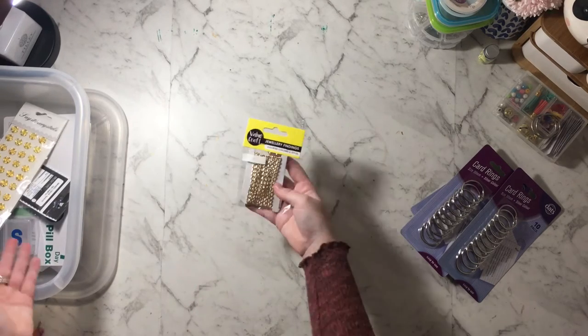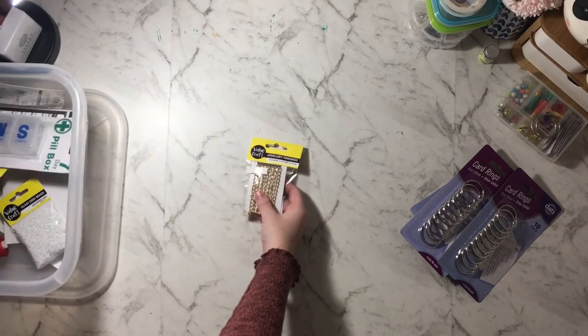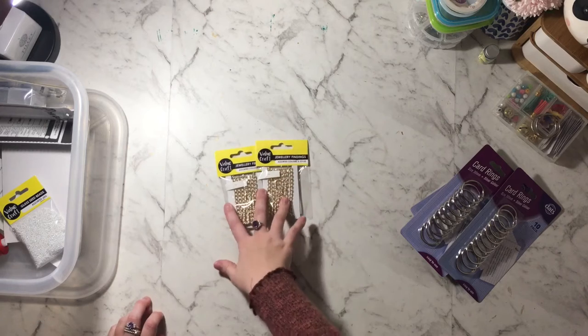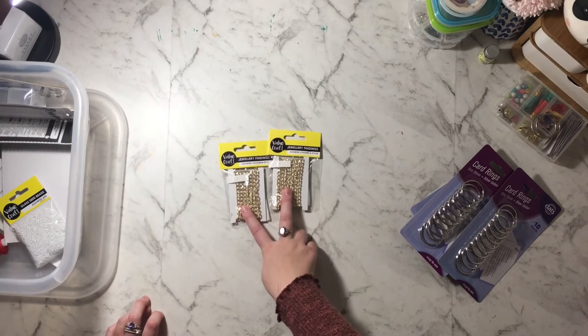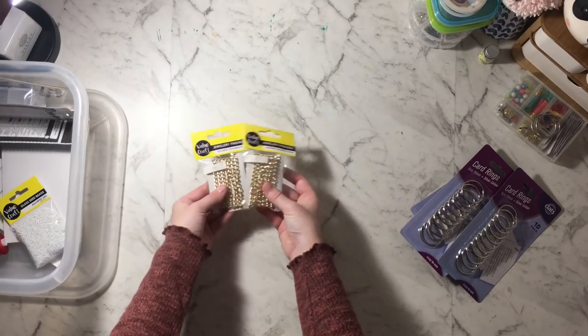Then I got some chain — this is one meter of chain and I got two of them. I'm going to make some little bag charms with these. I did buy some from AliExpress but you know, waiting for ages, so I thought I'd try this out. It was a dollar for a meter.